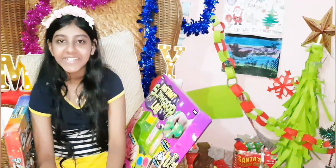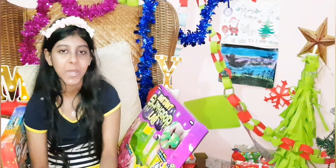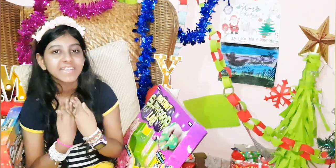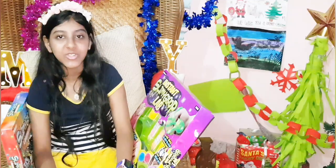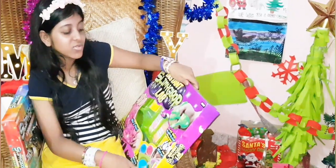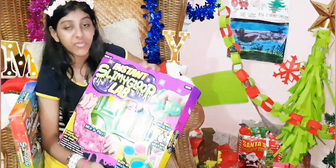Hi everyone! It's Modern Girl Creations. My name is Yuthika. Thank you all for watching my videos. Today I will be showing you how to unbox this beautiful slime.